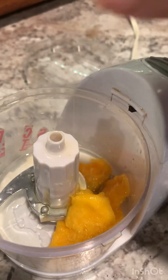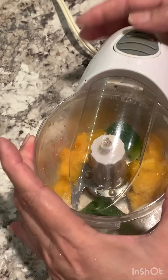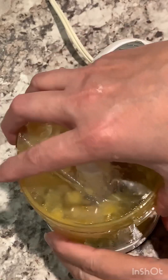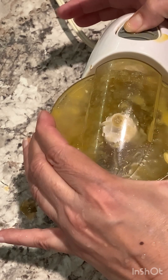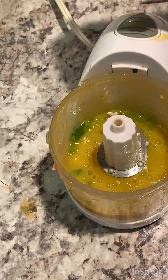Then add mango, jalapeño pepper, garlic, and there I made my sauce. I'm also adding paprika and garlic powder.